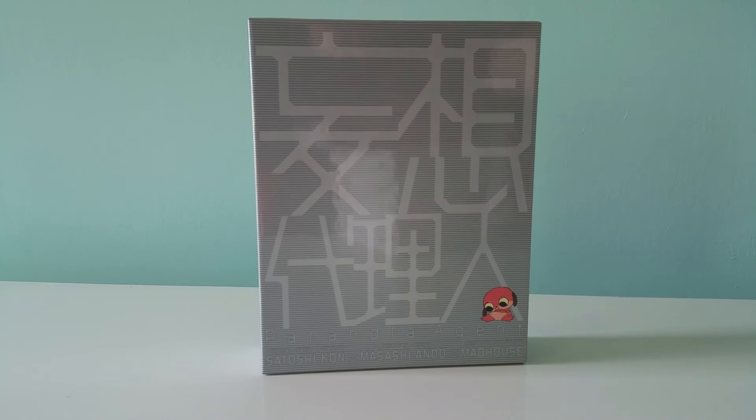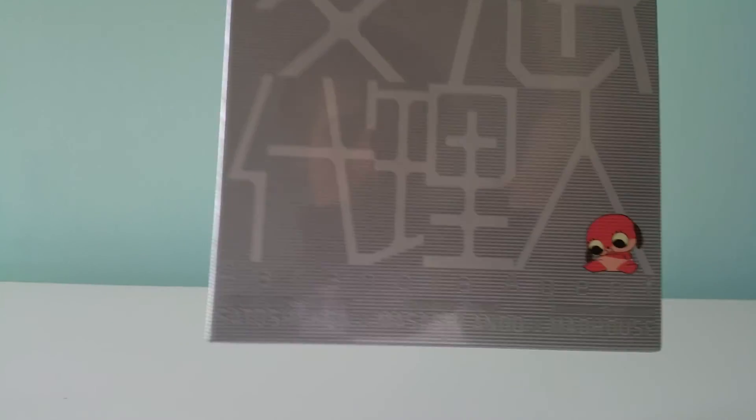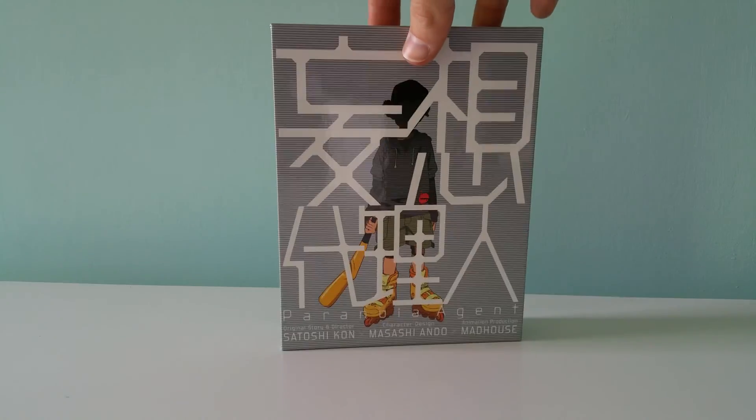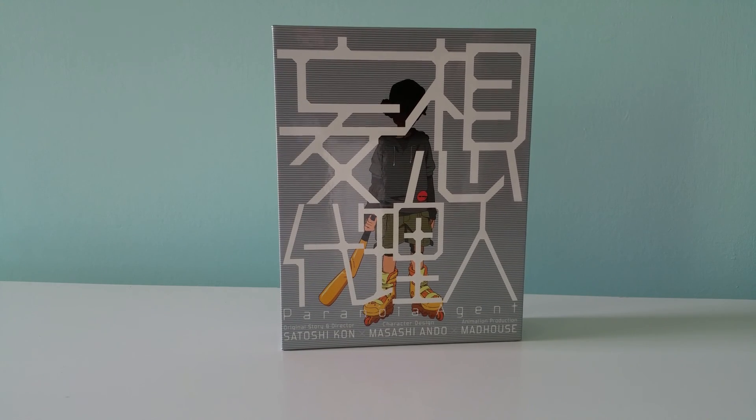That was the Paranoia Agent Blu-ray disc box from Japan. There you have it.